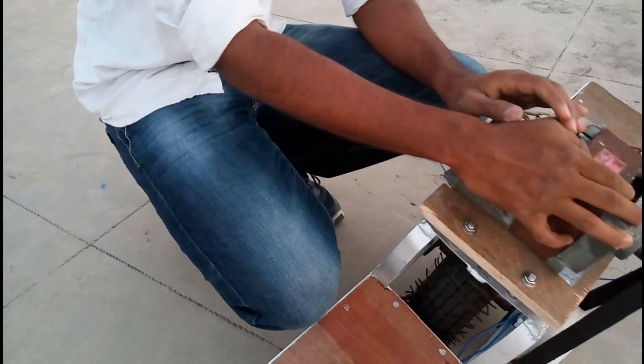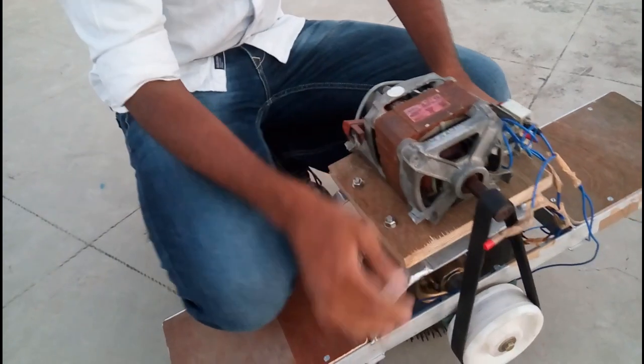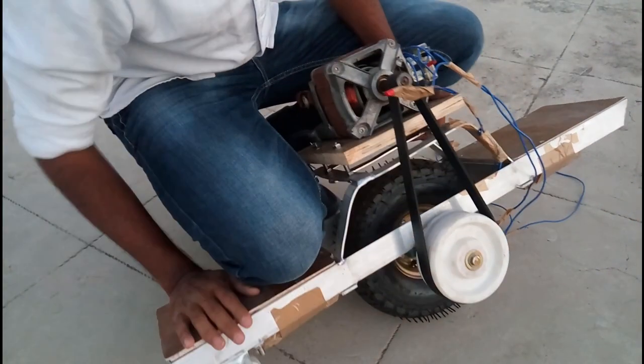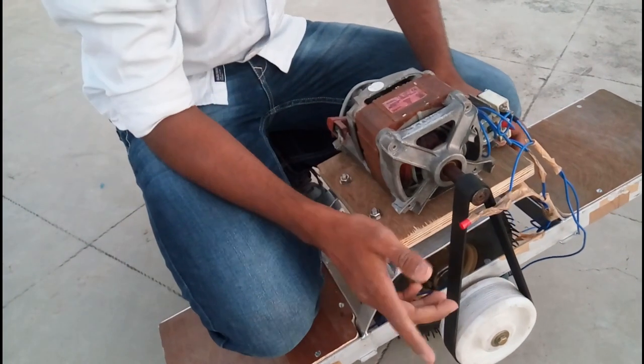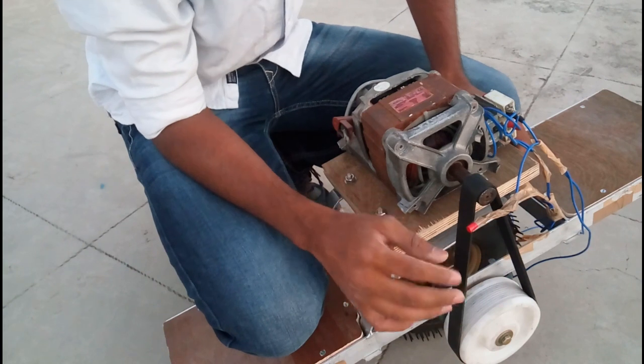I used a powerful motor — a washing machine motor — as it has a lot of capacity to pull maximum load. And I used lithium-ion batteries. As you can see here, these are the lithium-ion batteries: 14 cells in series and 2 in parallel — a 14S 2P lithium-ion battery pack.